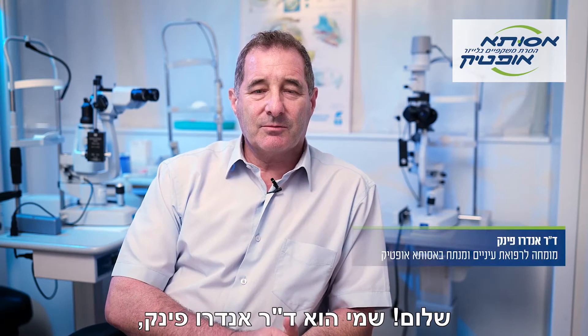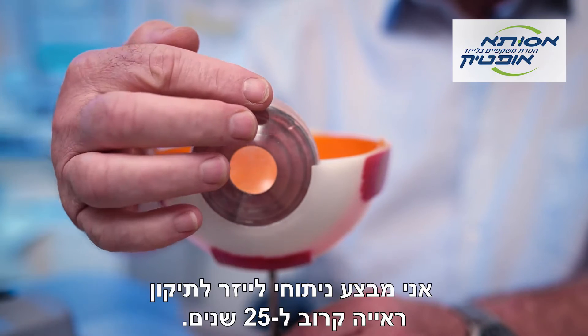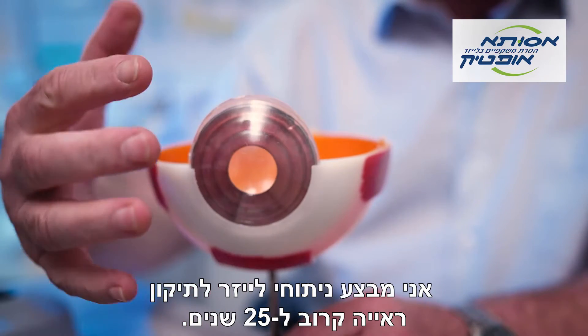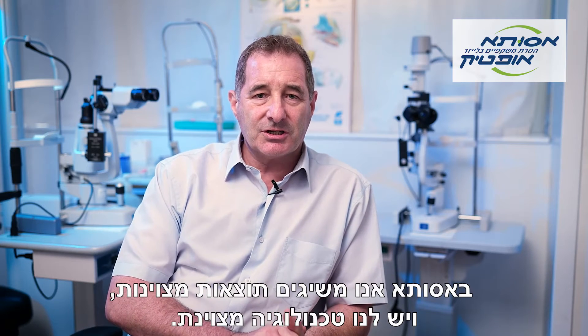Hello, my name is Dr. Andrew Fink. I'm one of the surgeons here at Asuta Optic. I've been performing laser vision correction procedures for nearly 25 years now. At Asuta, we achieve excellent results and we have excellent technology.